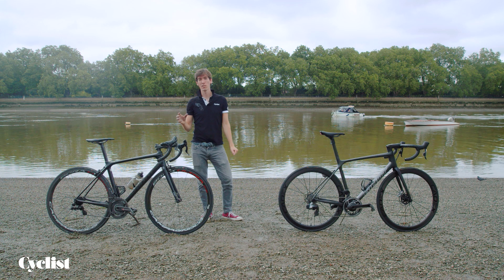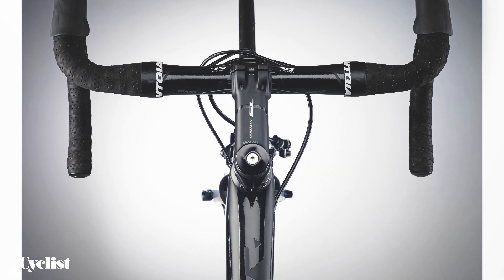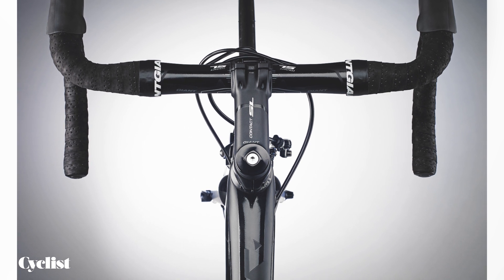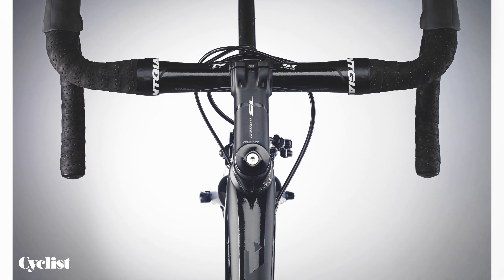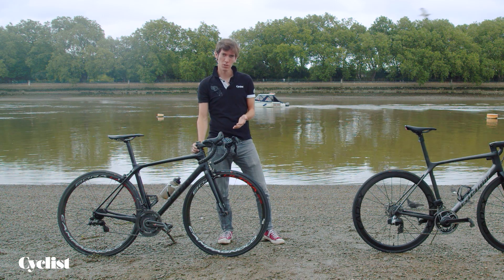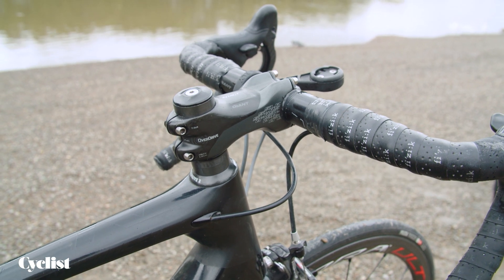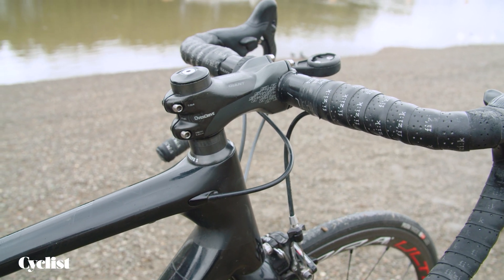Having a closer look, you can see some quite significant but initially hard-to-detect differences. Looking at the front end, the level of integration is a lot lower on the older generation TCR. You essentially have a quite nice carbon stem, but no specifically shaped spacers to match it and increase aerodynamic efficiency. Similarly, there's a lot of exposed front cabling because we didn't have the wireless drivetrain technology that we have today.